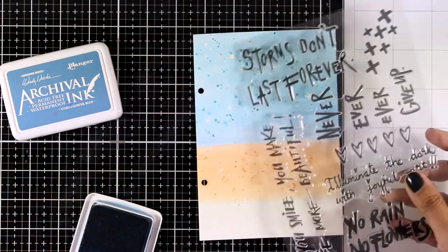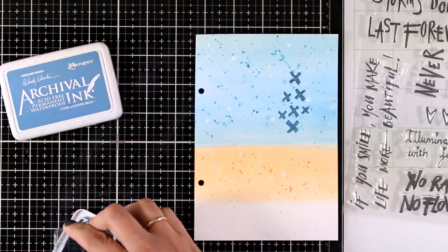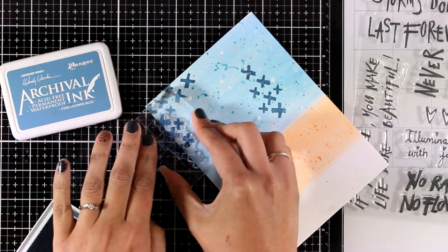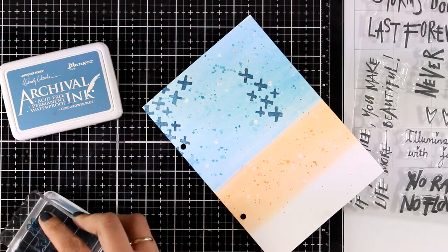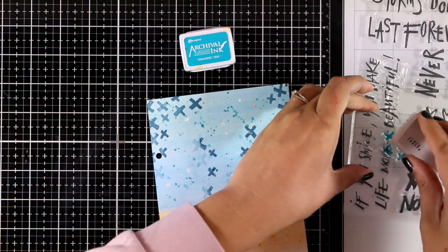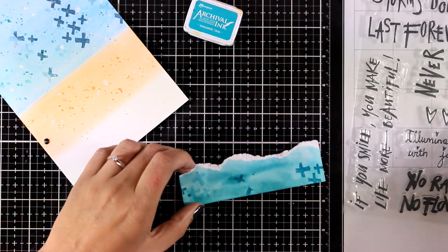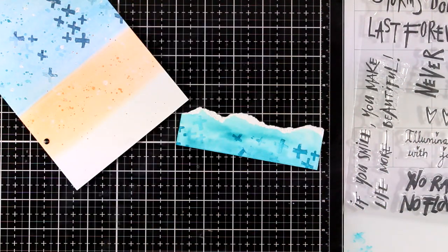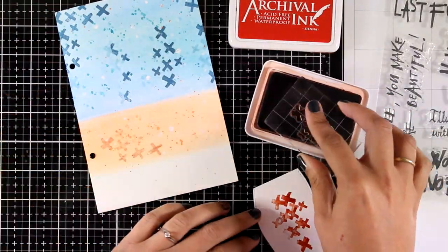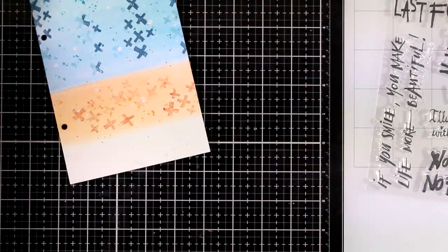To add more interest to my background, I'm using the other clear stamp set which comes with sentiments, quotes, and little doodles. I'm using the X's and stamping them all over the place with archival ink. For the sky I'm going with Cornflower Blue, then I'll switch to a more vibrant color — Paradise Teal — and add some X's on top of my sea. Finally, for the sand I'm using Sepia but doing second-generation stamping because the ink was so bright it could overpower the sand.